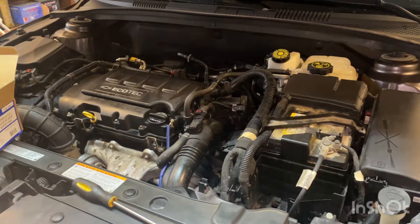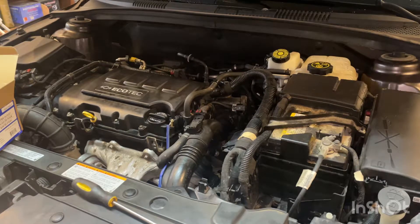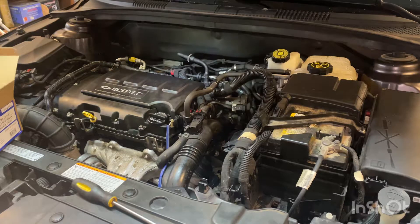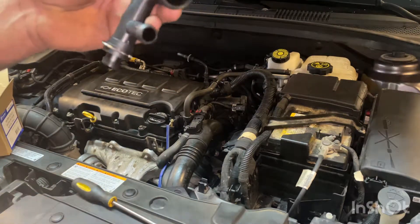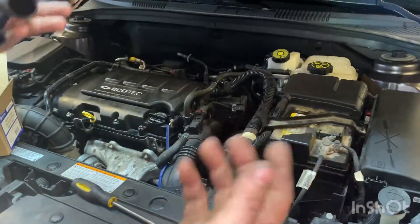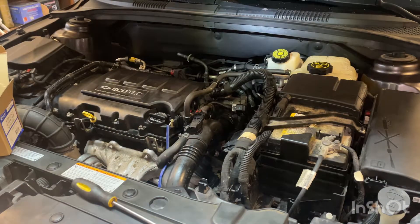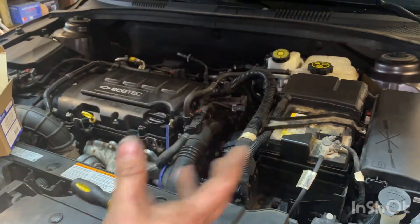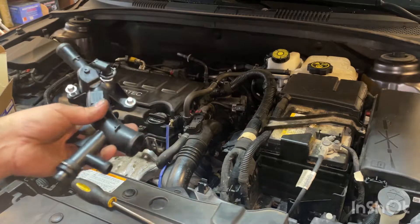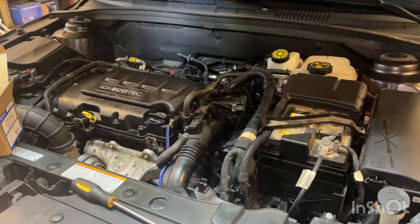Welcome back to another episode of fixing stuff. We've got a 2014 Chevy Cruze 1.4 liter turbo. We're going to be replacing this water outlet — what happened was it cracked all the way around and exploded, and coolant went all over the engine. Whenever I see coolant exploded all over the engine I'm thinking a heater hose busted, and that's basically what we got here. It connects to a hose, a hose splits apart — dry rotted or whatever.